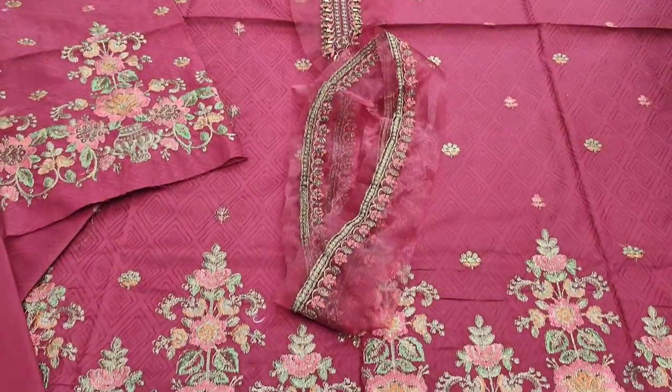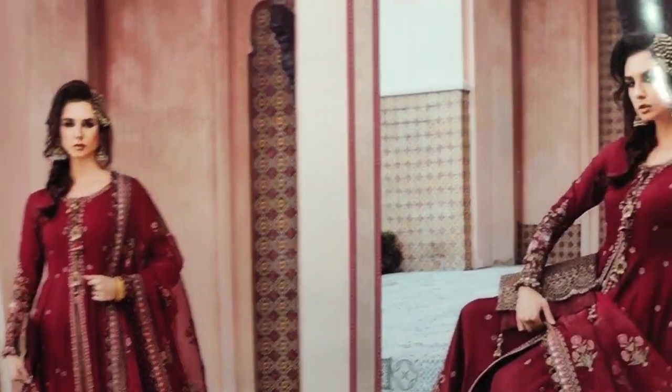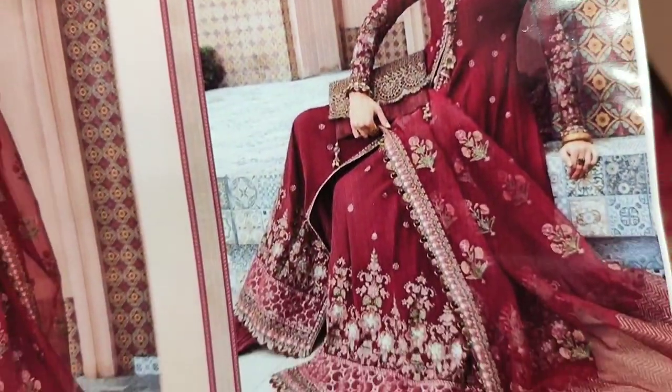Asalaam Alaikum everyone, Abdul Khadir here in the Thakafat Collection. Here is our detail launch.